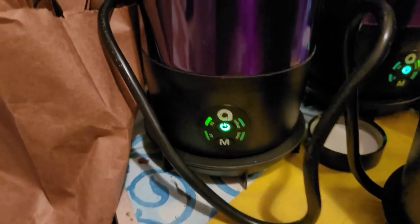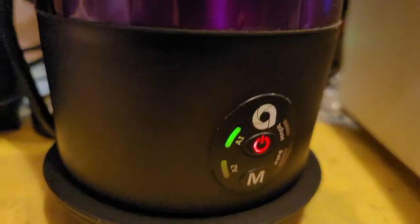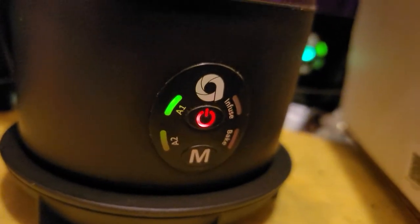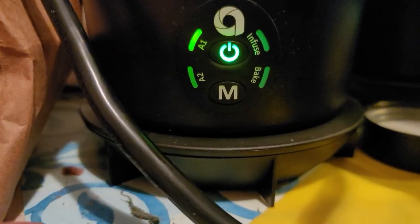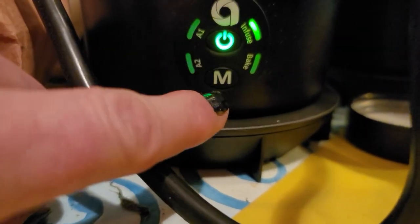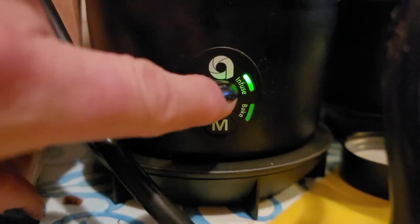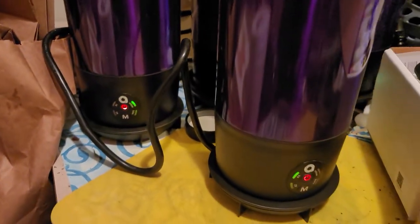So now, what am I doing? I'm infusing. Notice the first Ardent is on A1 — that's for decarboxylation. Now on this one we are already decarbed, and A2 is for CBD — I made that mistake before. So I'm going to press M; that's A2. Press it again — Infuse is lit up now. I'm going to press my start button. Now I'm just going to sit back and wait for these two to finish.